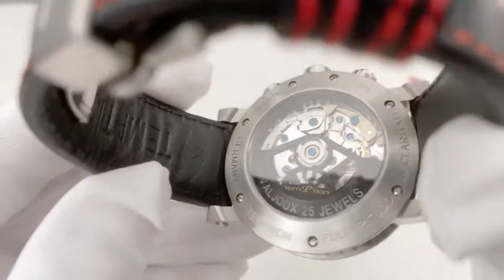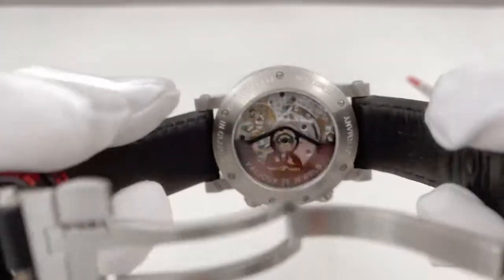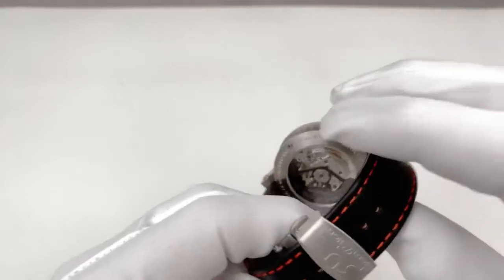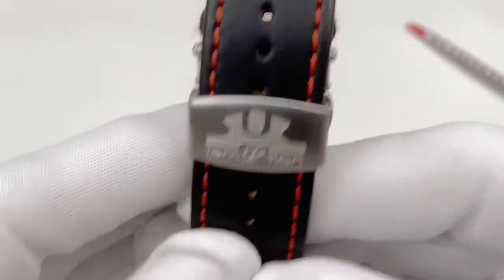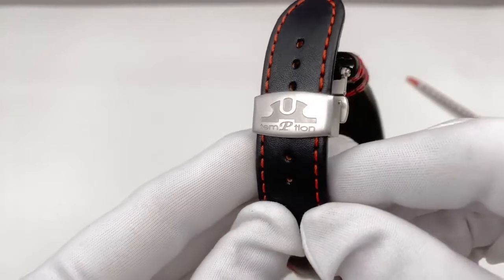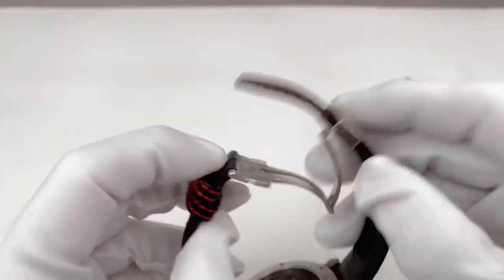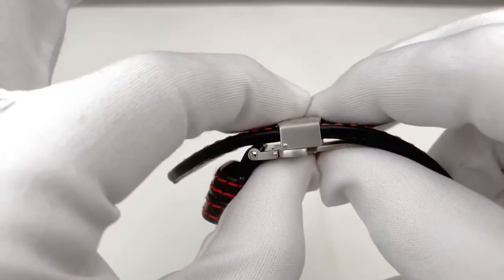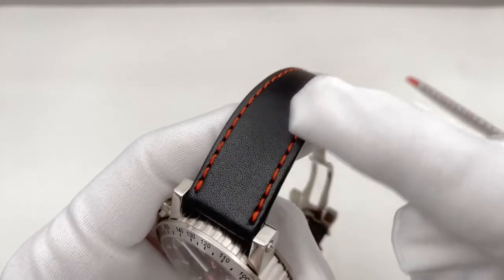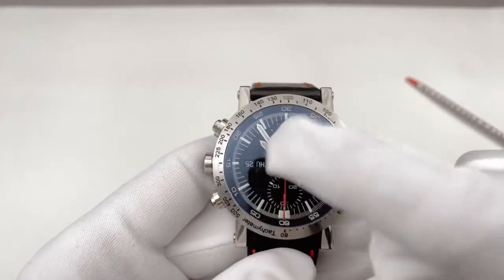The movement, as you can see here, is a decorated movement based on the ETA Valjoux 7750 with a black rotor. We have a fold-over clasp and a thick, heavy leather strap which perfectly fits the heavy watch — which weighs, by the way, without the strap, 112 grams. The clasp is Temption-signed with a logo and the name, well made and absolutely easy to use and comfortable on the wrist. The watch costs with this leather strap, as a retail price, 2,280 euro. And I think it's absolutely worth it, because the leather strap is of the same high quality as the watch.